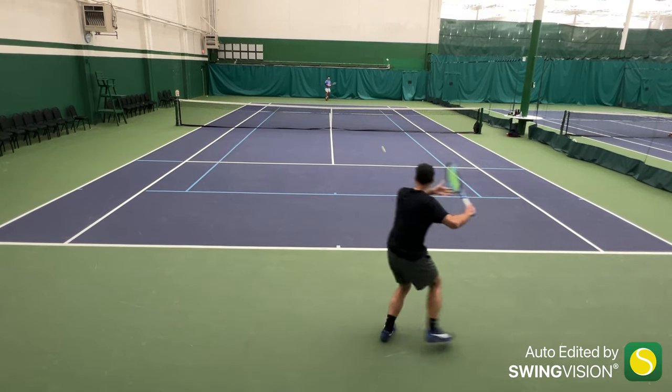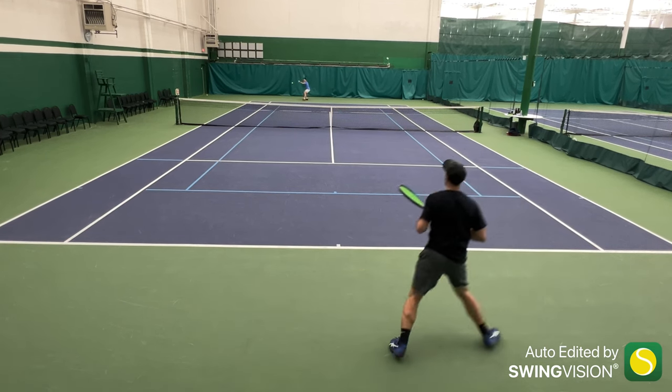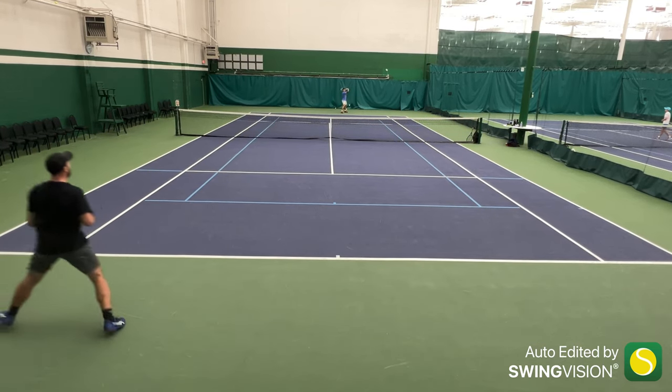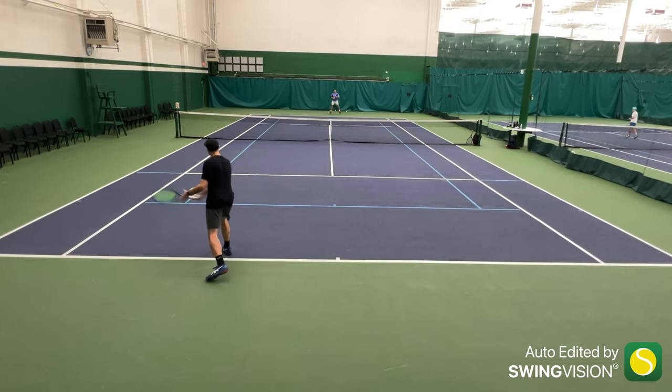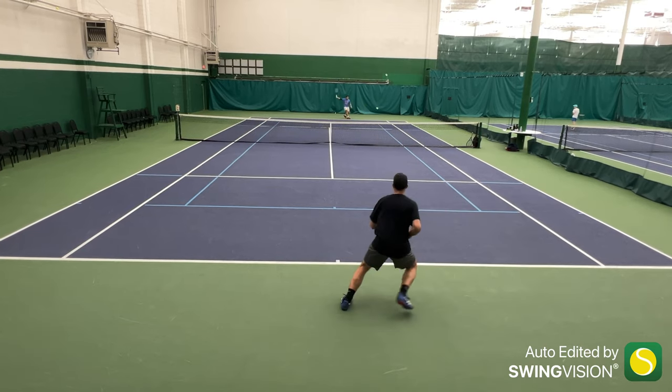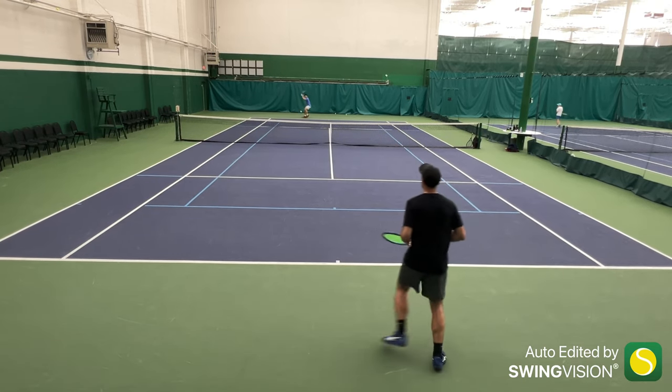Although I wouldn't consider it a spin monster, the spin potential from both the backhand and forehand were fantastic, along with a good launch angle and surprisingly, a good amount of accuracy and control as well. The slices, especially the backhand slices up the line, were nothing short of amazing in terms of ball bite, directional control, and overall feel from the string bed.